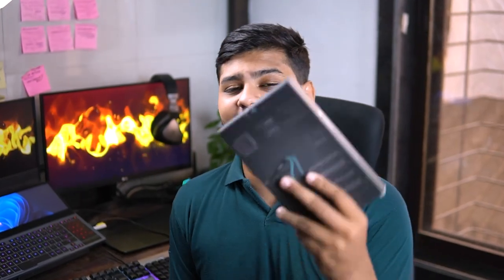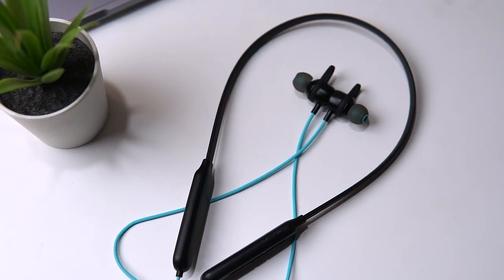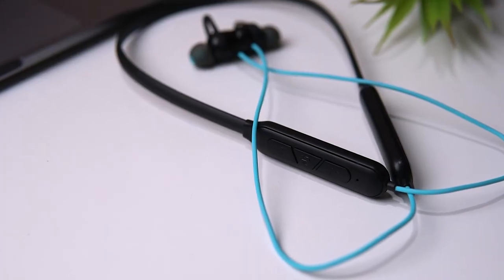Now let's talk about the second earphone, which is the Tarble Vive 340. These earphones come in blue color. I connected two devices with them — they have 10mm drivers and 30 hours of playback. But they don't have songs preloaded. Don't worry though, one will be given away.